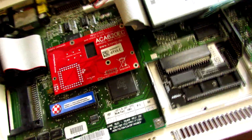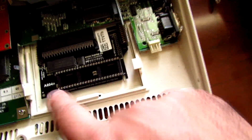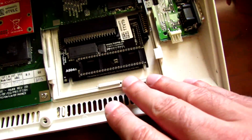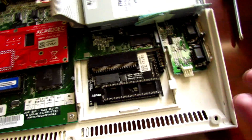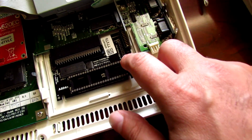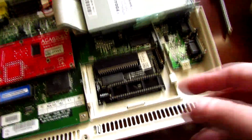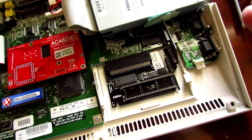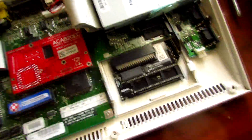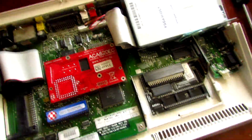Then we've got the trapdoor expansion, and here we've got a couple more upgrades. We've got the A604n, which is the chip RAM upgrade. This gives us an additional one megabyte of chip RAM, bringing this machine up to two megabytes of chip RAM — the maximum amount of chip memory you can have in an Amiga computer. There are also a couple of real-time clock ports available as part of this expansion. You can also add the Individual Computers Rapid Road USB and use it on the clock port — I've done that previously and it works fine, so you can include a USB expansion in an Amiga 600.